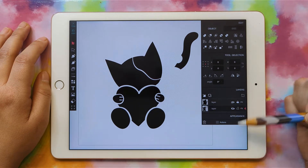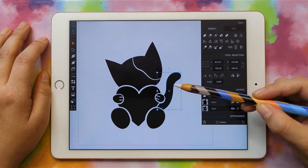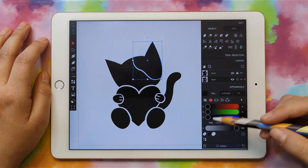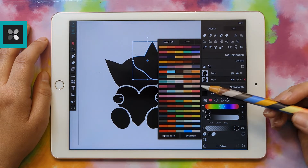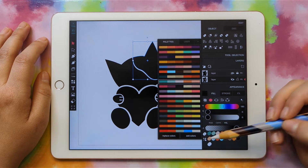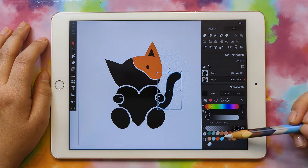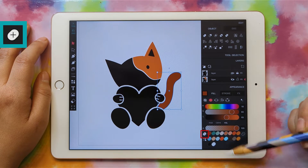I'm going to click on the bottom layer that has all of my little pieces, and I'll move the tail back. Now we can set all of our colors. I'll grab this big part — I want them to be a Calico Kitty — so I'll go to Appearance, Fill, and grab some color swatches. I'll click the Swatches button, pick out colors, click the one I want, and then Add Colors. You can also use RGB, CMYK, or HSL sliders. If you make a custom color you like, click the Add Swatch button to save it.